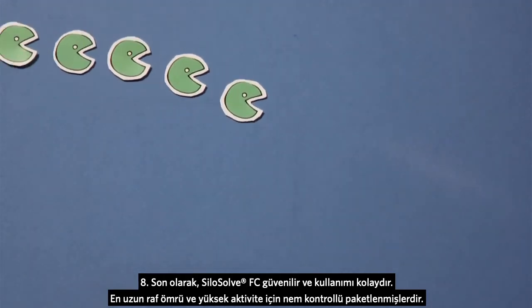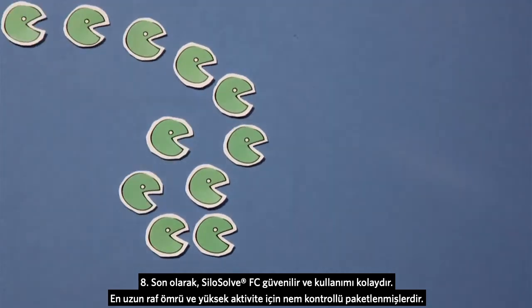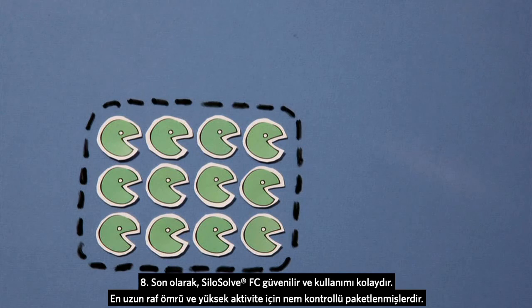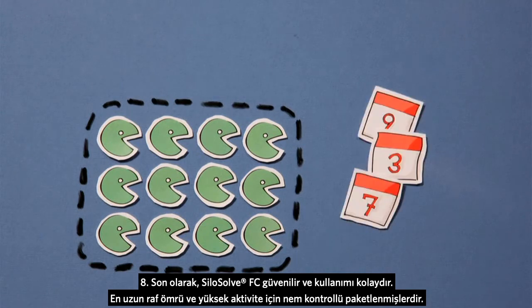Eight: finally, our silage inoculants are safe and easy to use. They are packaged in a humidity-controlled environment to ensure high activity and long shelf life.